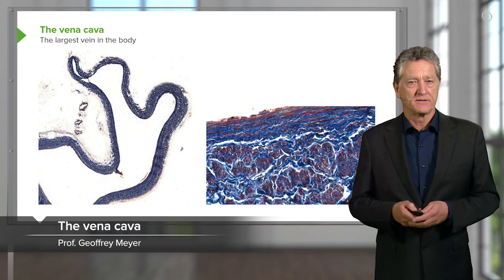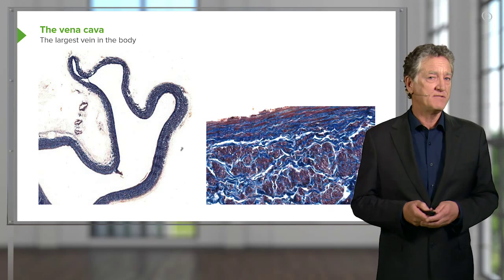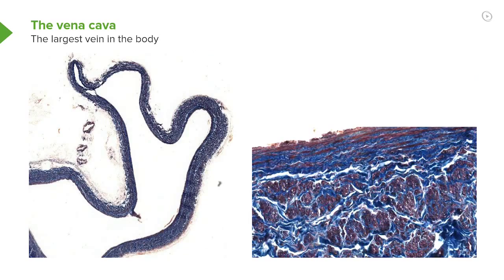Here's a large vein, the vena cava. You know it's a vein because look at the image on the left-hand side. It's got a large lumen but the wall's collapsed. Look at the thickness of the wall relative to the lumen — totally different to what you see in a large artery.